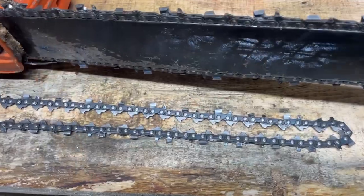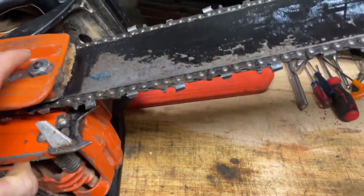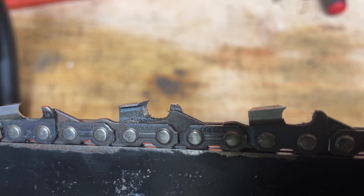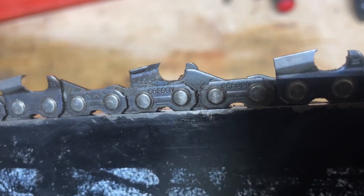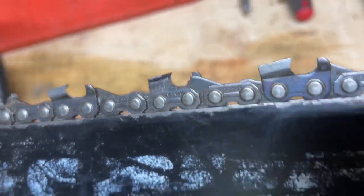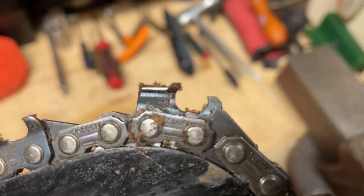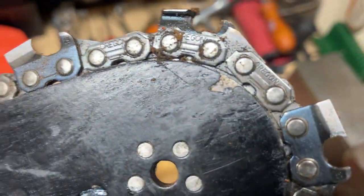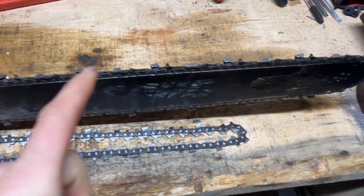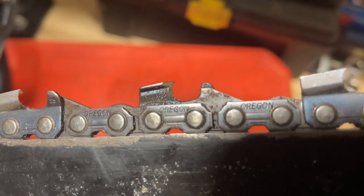We got two Oregon chains — they're both 20-inch, 70-link for this Echo. As you can see, this one still has the safety link in it, which is this link here. It's kind of a bumper. If we go to the nose, you'll see how it kind of curls up — it's just a safety bumper for your tip, so it protects against kickback when you get your tip into some wood, and it makes it a little smoother for bore cutting.